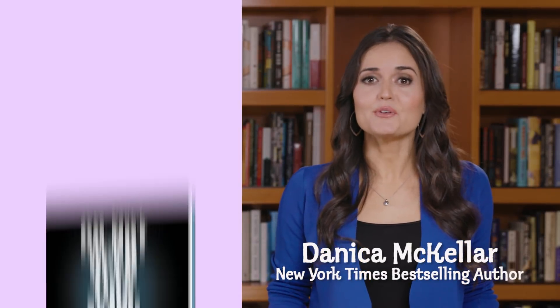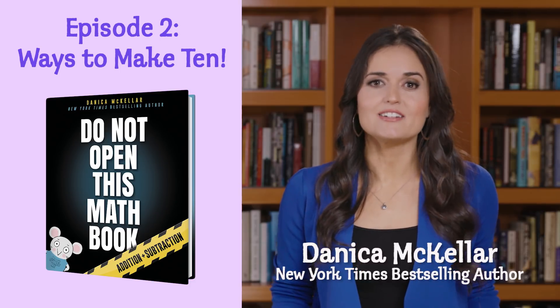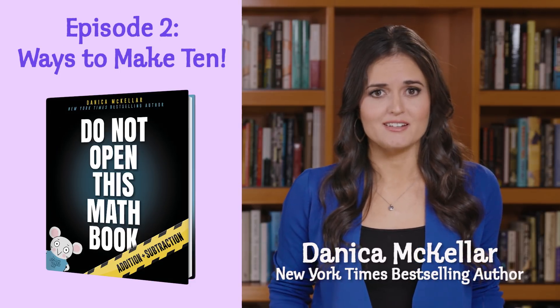Hi, I'm Danica McKellar, author of Do Not Open This Math Book. It's full of fun and easy ways for kids to understand addition and subtraction. Let's face it, some of the new methods being taught in today's classrooms can be confusing. But we're going to clear it right up and have a great time doing it.